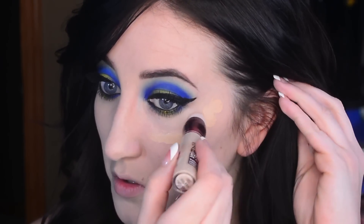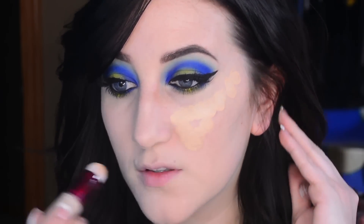To highlight and conceal under my eyes I'm using my Maybelline Age Rewind Concealer — this one is in the shade Light — and blending that out with the Beauty Blender.